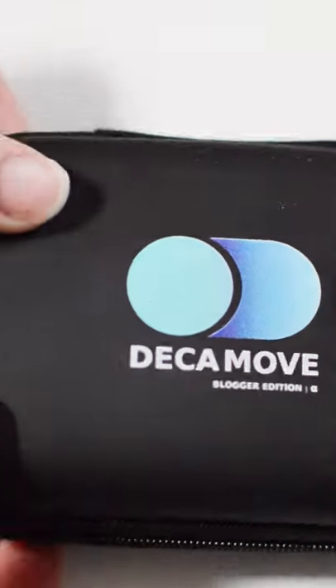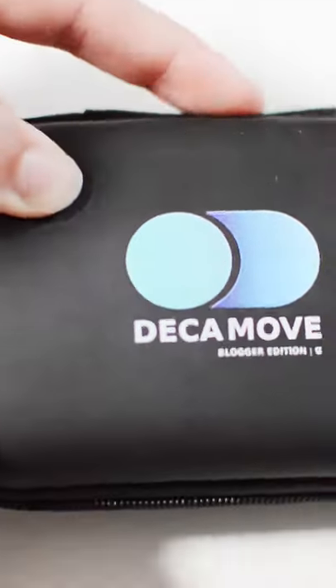This is the blogger edition of the DecaMove that I'll be reviewing either later this week or early next week.